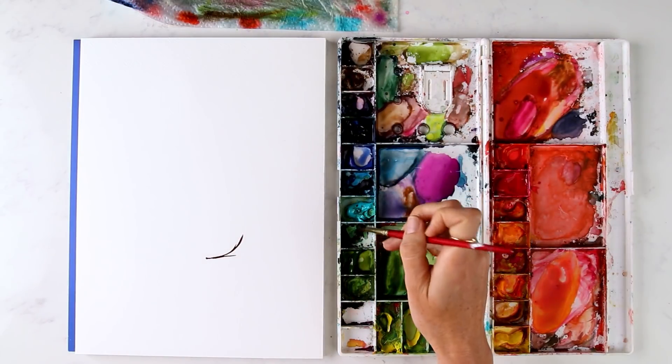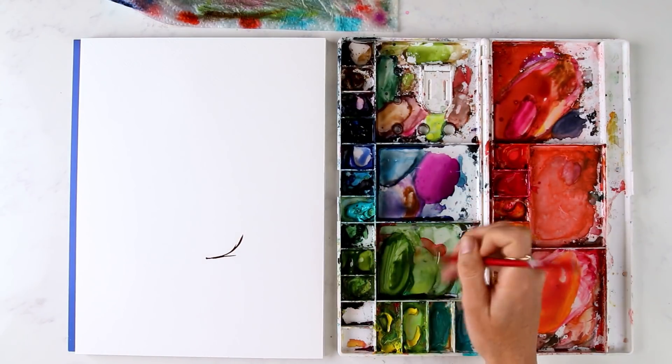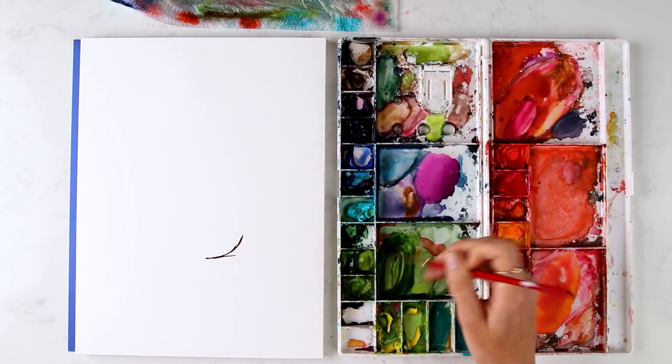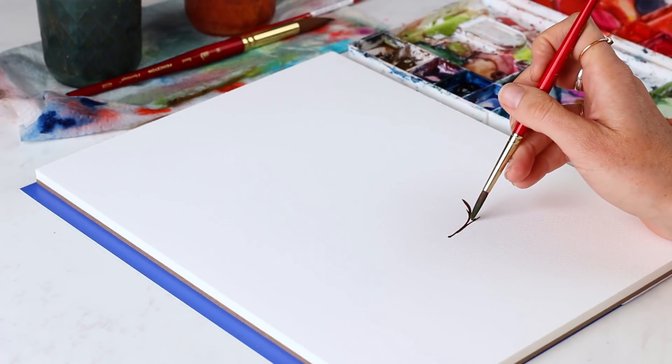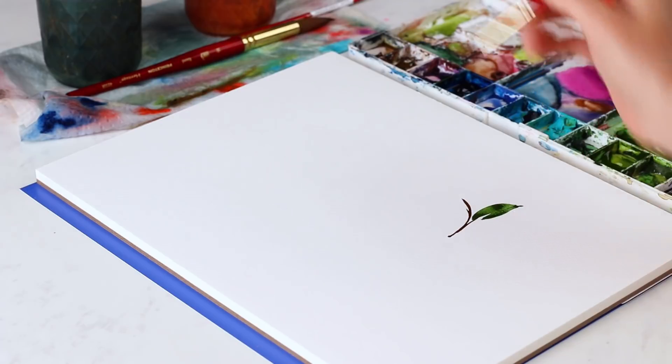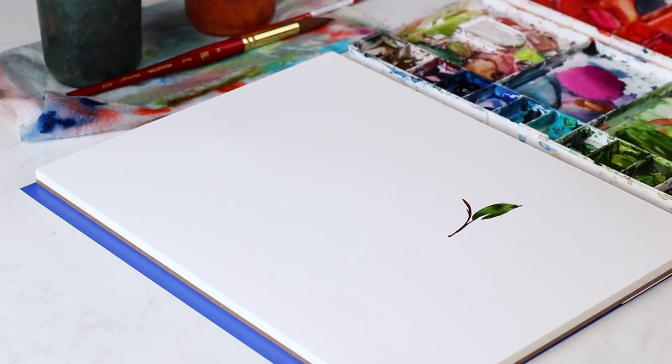Let's do some compound strokes. I'm going to use some blue-green for leaves, maybe a touch of burnt umber, and we're going to start really dark, then get a little bit lighter.